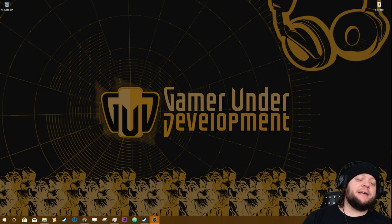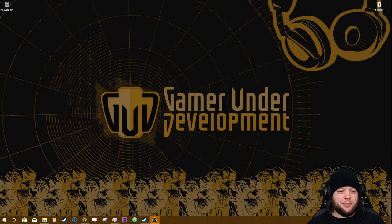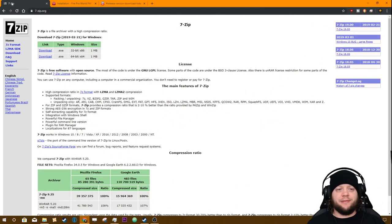Alright guys, this morning we're going to be doing a quick tutorial to show you how to install the mod pack for Fire Pro Wrestling. I've loaded up all the pages we need and I'm going to put links to all of these pages down in the description, so all you have to do is click the links down there to follow along.